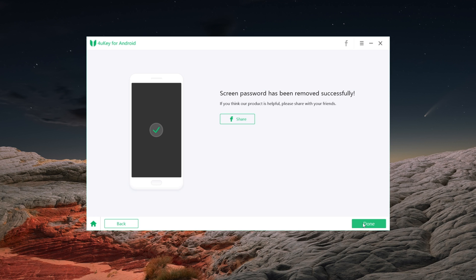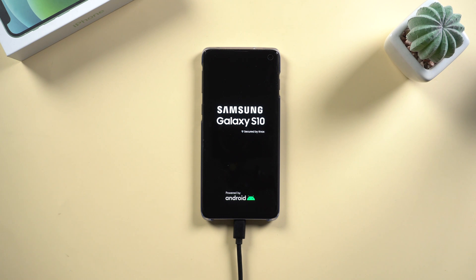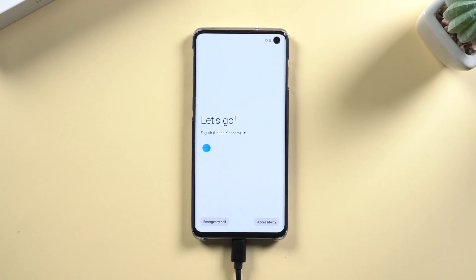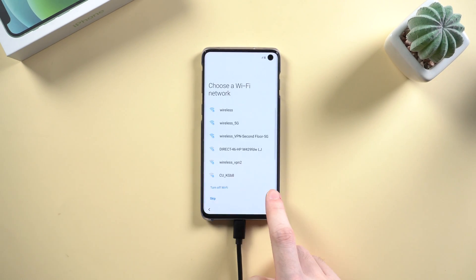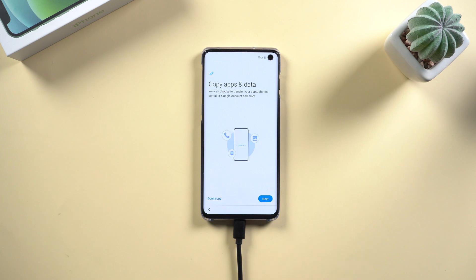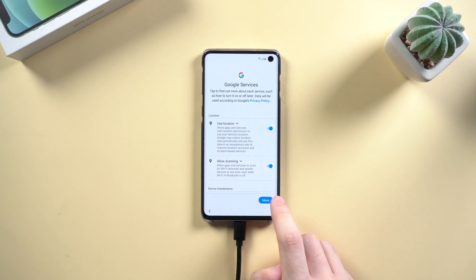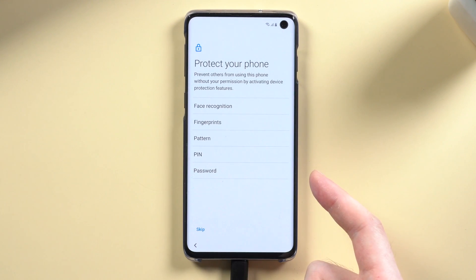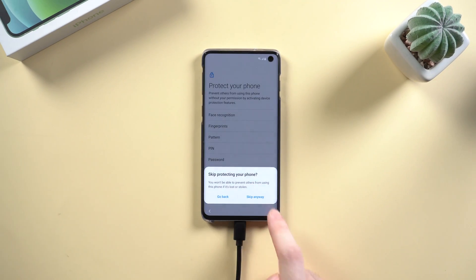The lock screen is no longer in the way. Usually it takes about 5 to 6 minutes to reboot. Let's go to set up your phone. Now you can set up the lock screen type as you like, but this time, please keep the pin or pattern in your mind.